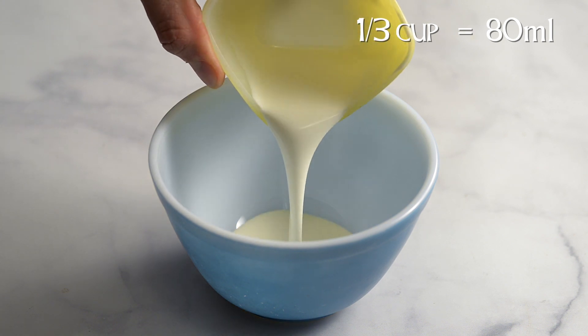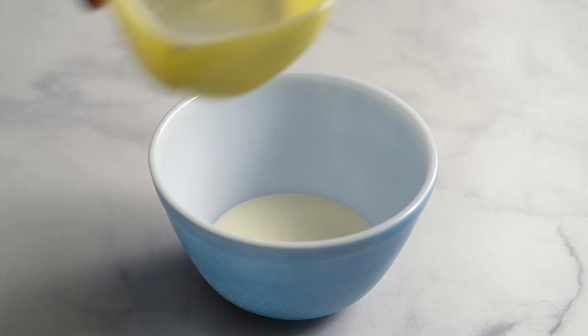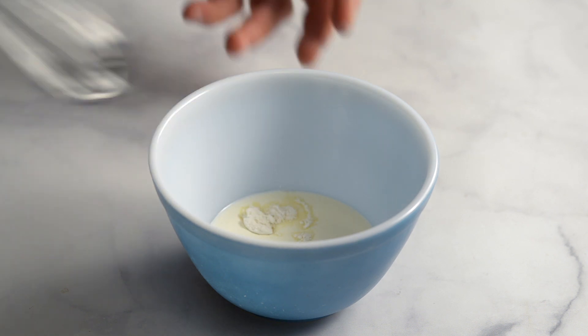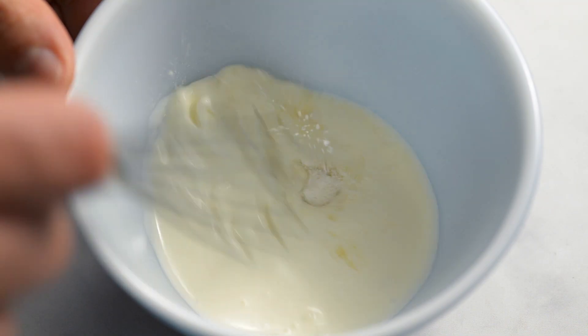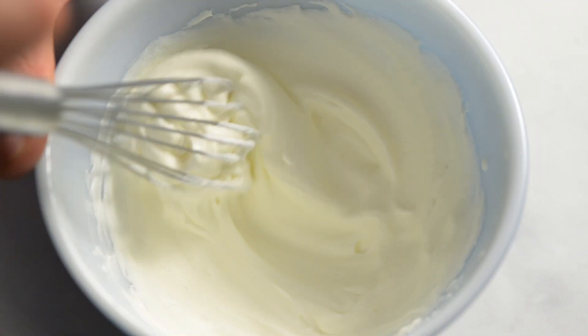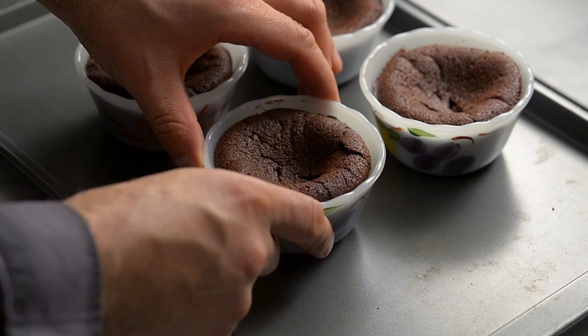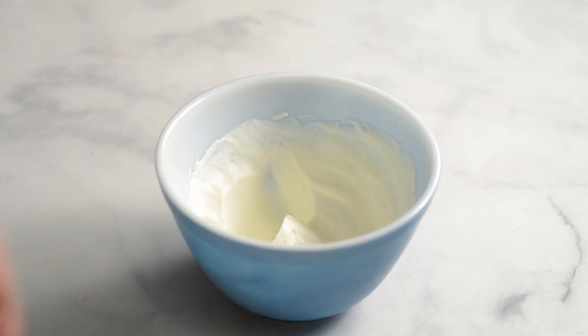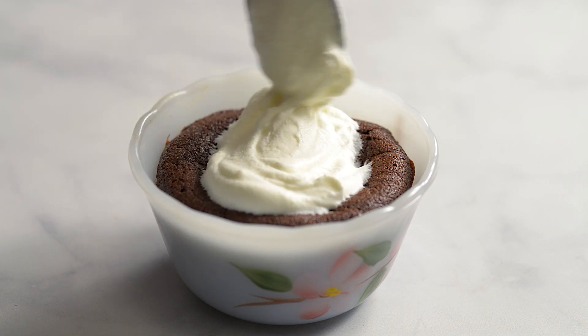Add a third of a cup of whipping cream and a half teaspoon of caster sugar to a small bowl. It's best to mix this small amount with a hand whisk — it only takes 2 minutes. If you get tired, take a sip of your Guinness, then continue. When the cream is ready and the pudding has cooled, top each one with a dollop of cream and some Guinness syrup.